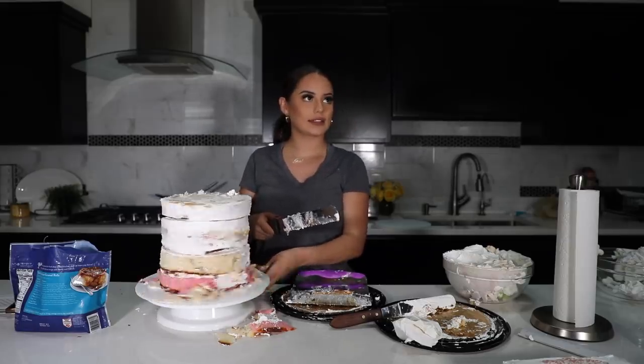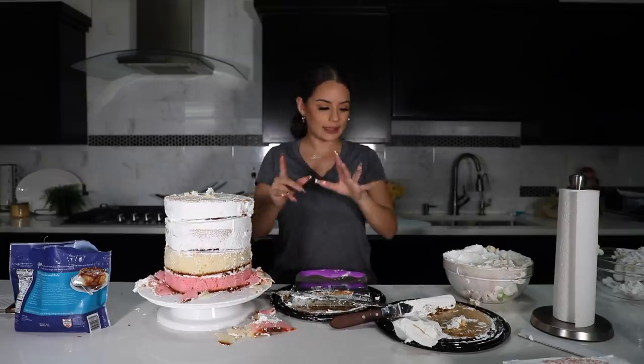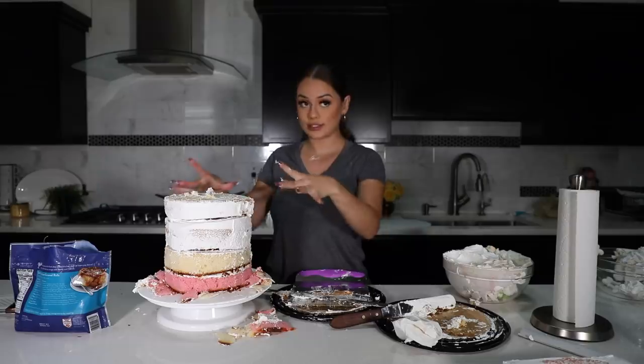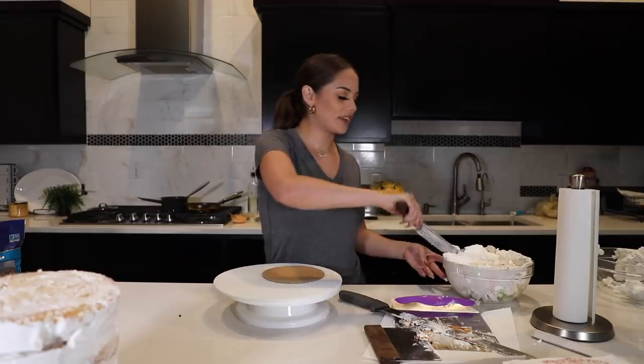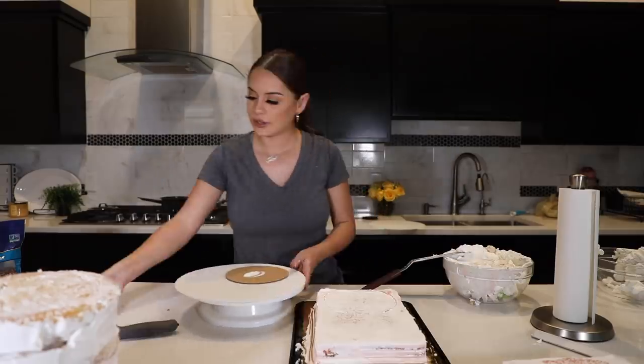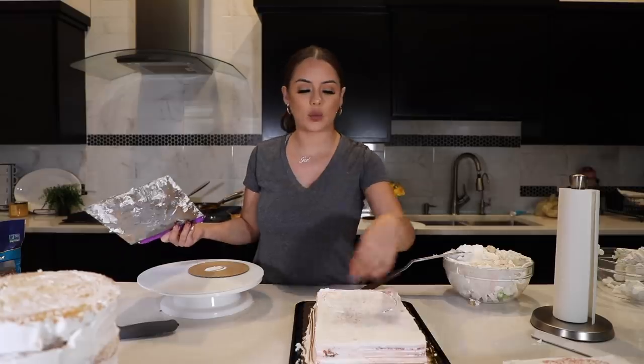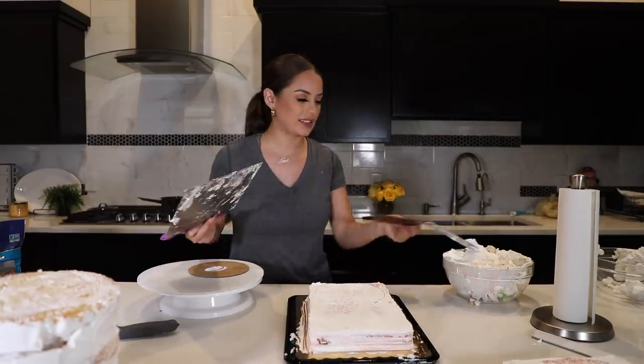I think I got the layers as good as I can get them. Let me do a quick cleanup and then I'll come back to stack the six inch. Now going to the six inch — I did try to cut two six-inch circles out of just one square cake but they didn't fit, so I used two cakes.